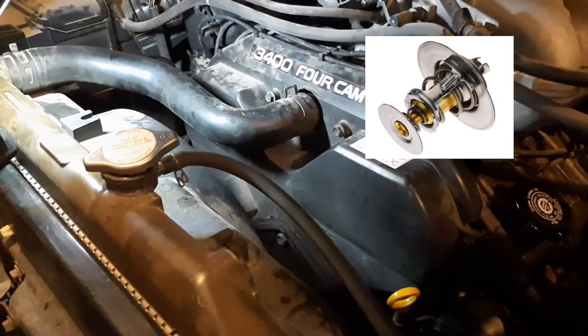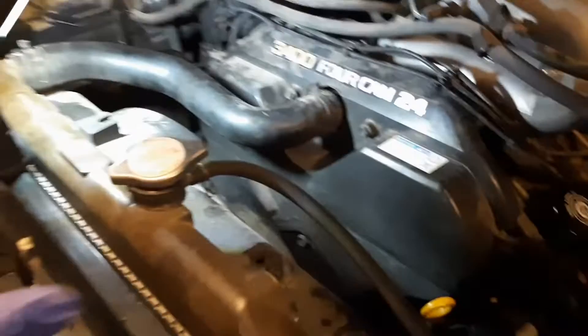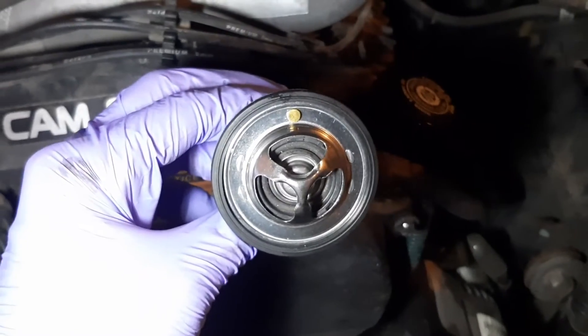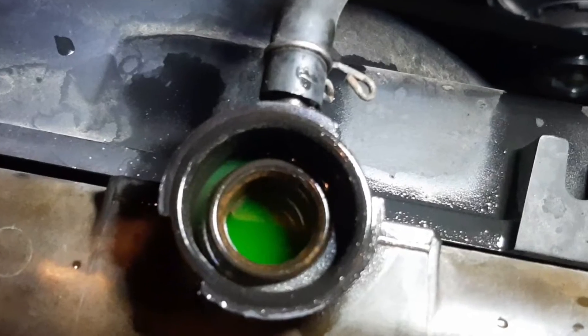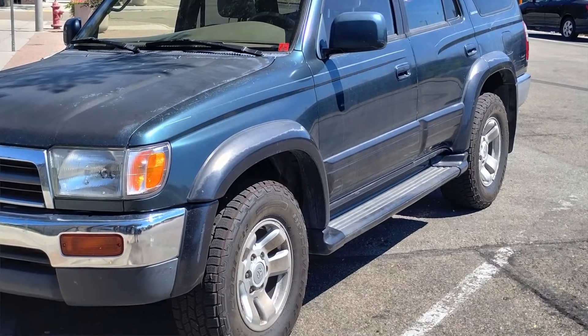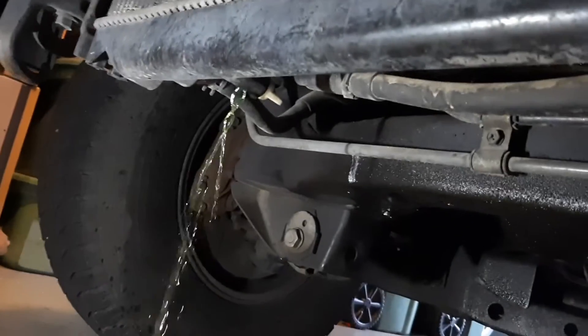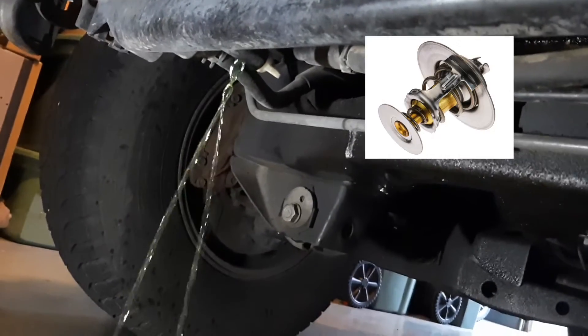Hey guys, welcome back. So I'm having to redo the thermostat. This is the second time I'm doing this job in 24 hours because I think there's something wrong with the new thermostat. This is on a third gen 4Runner but this probably also applies to Tacomas. So we're going to get into what I discovered about aftermarket thermostats and the point of this video is to keep this from happening to you.